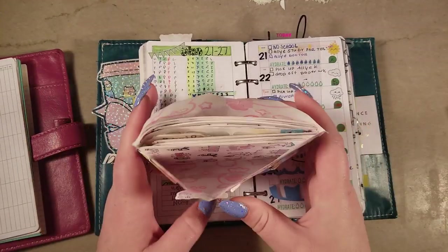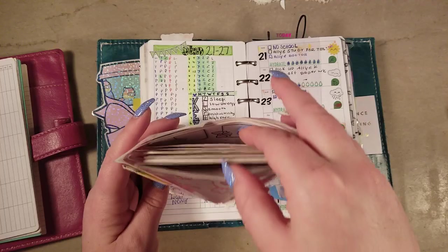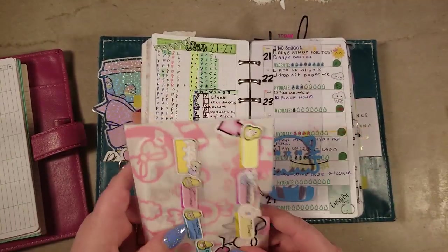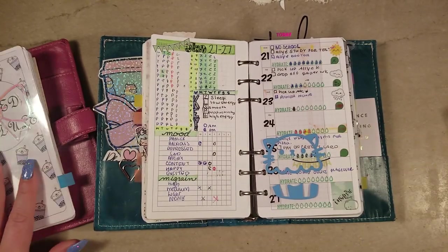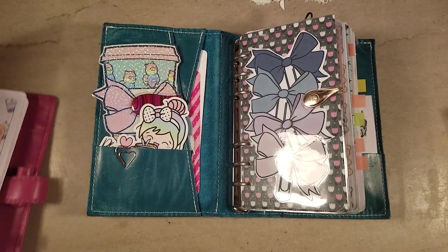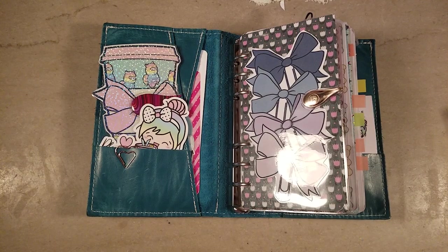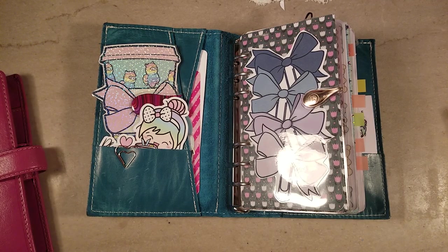I did take the stickers out of my planner because right now I'm not really using too many of them. I have a lot of cute ones though and they stay with me. Anyway, until next time you guys — I love you so much. Thanks for being so supportive and kind. Please comment below if you have any ideas or things you want me to do to help you. Always feel free to message me on Instagram — MermaidKitty85. I am more than willing to help you and support you emotionally if I can. I love you so much. Bye.